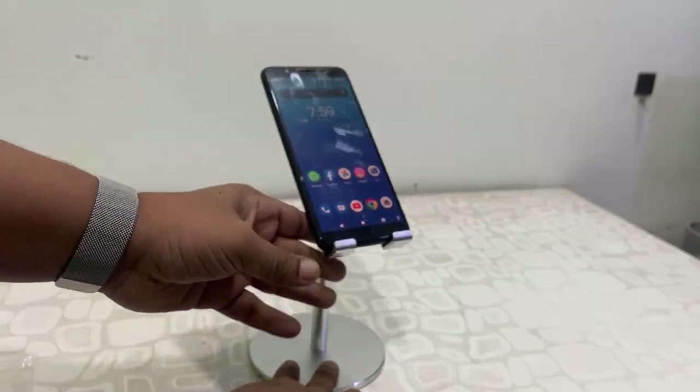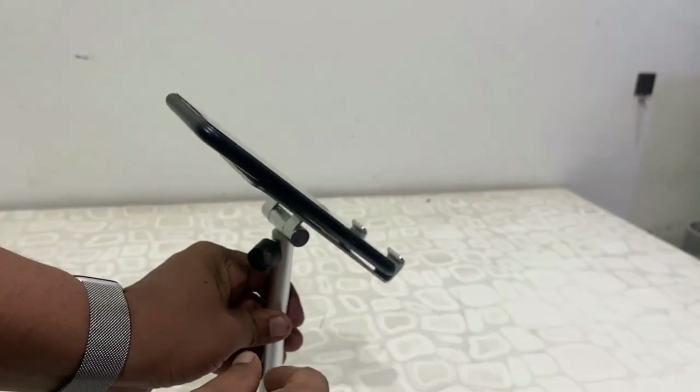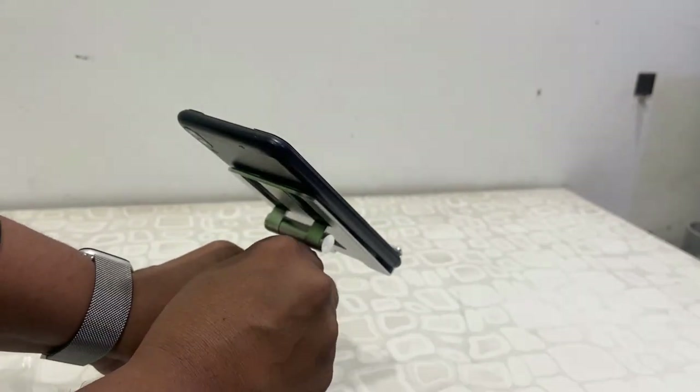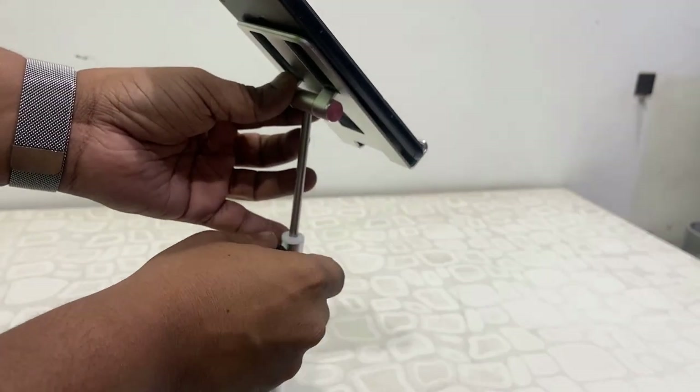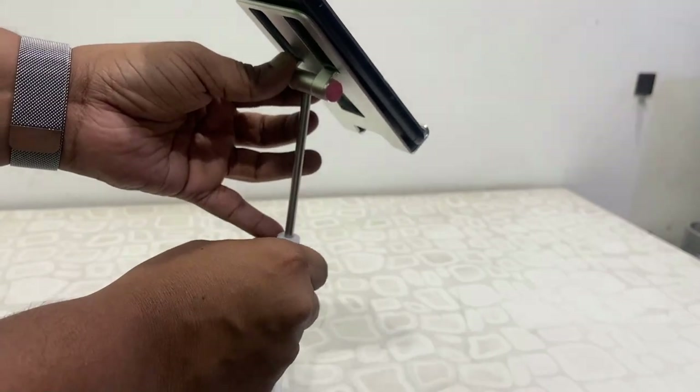So yeah, it's good for mobile and lightweight tablets, but not good for a big tablet or a laptop. You can also adjust the height like this.